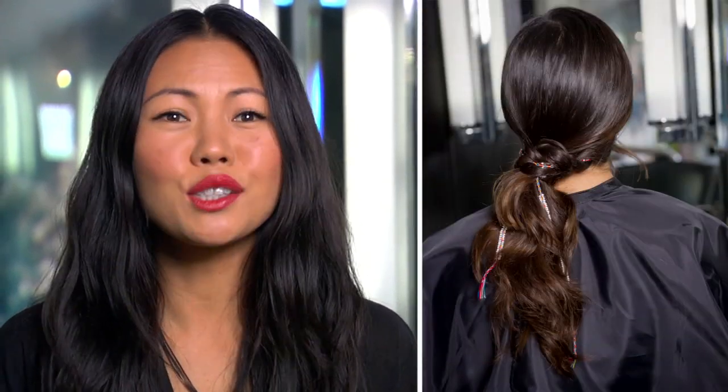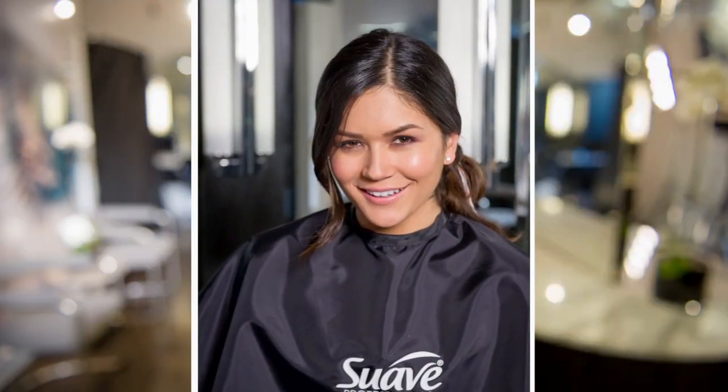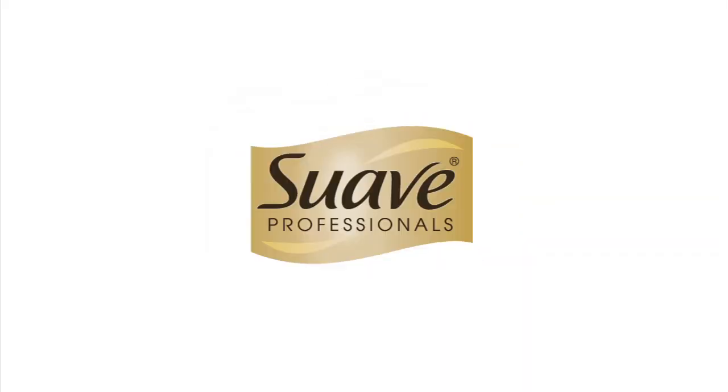I love this style because it's eye-catching, it's fun, and it's so easy to do. Good luck!